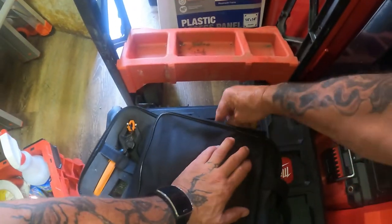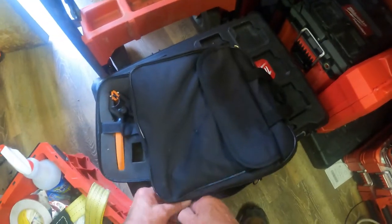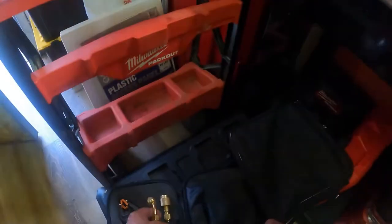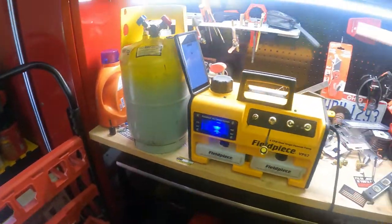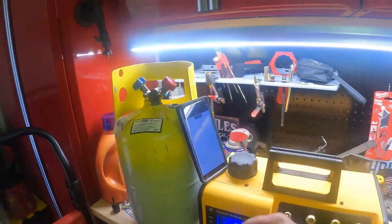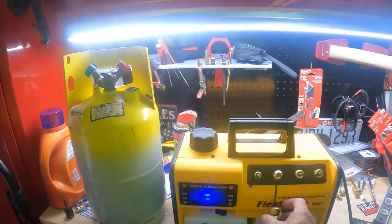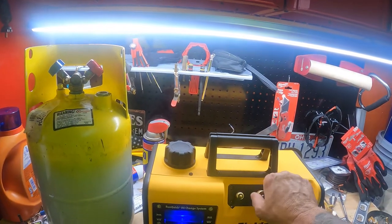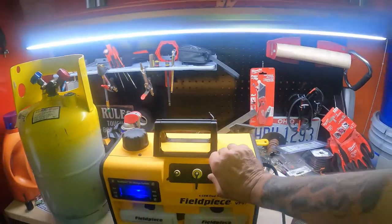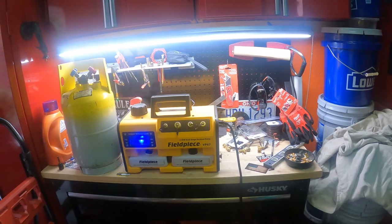My job pays me pretty good and I don't have any expenses — well, I do just like everybody else, but not like everybody else. I don't have any kids to take care of anymore. I guess the Lord blessed me good on this one too. It's about a $400 pump — I think the lowest I saw it was like $438. This is the smaller one, this is the 6 CFM.